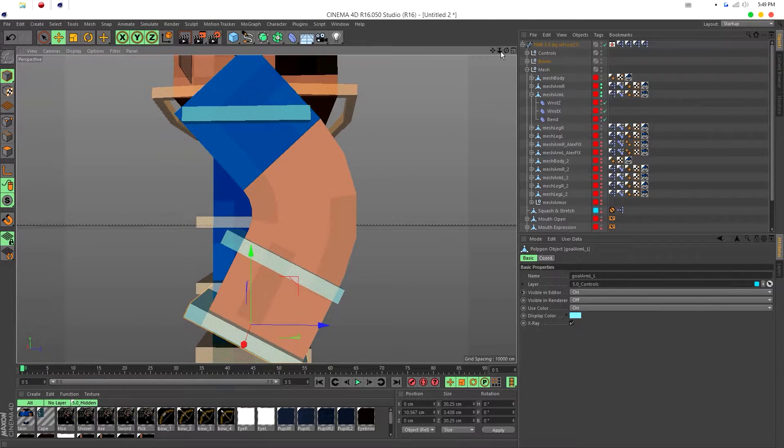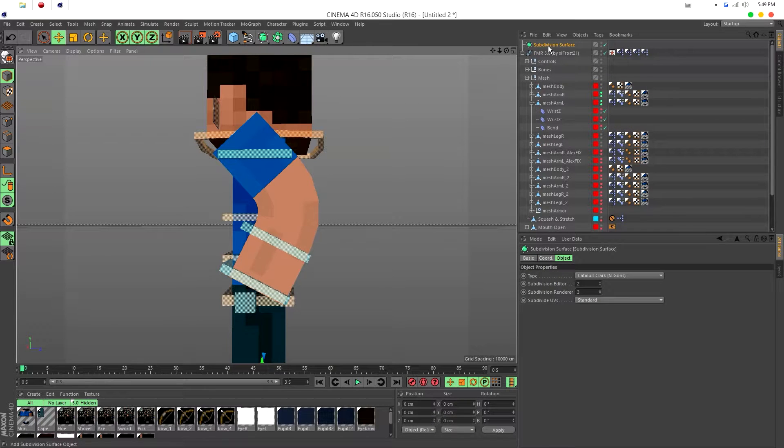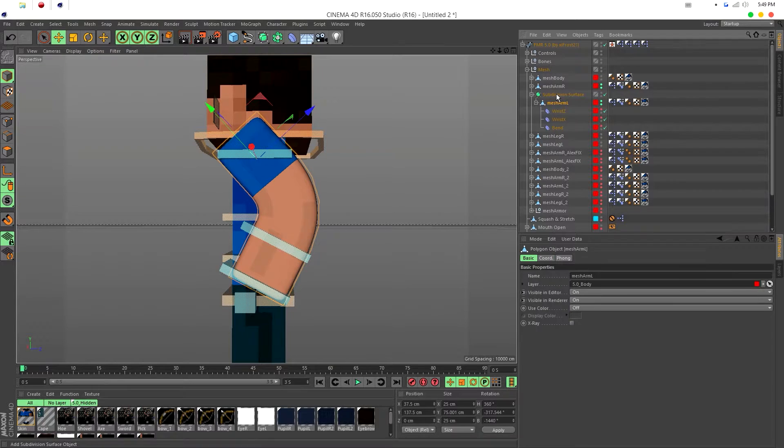To get a perfect smooth curve we're going to use a Subdivision Surface. Go up to your toolbar, hold on the icon and select Subdivision Surface — if you're below R15 it might say HyperNURBS, but it's the same thing. It'll appear in your scene. Then parent the limb — in my case the left arm — to the subdivision by dragging it until you see the down arrow, then drop it.